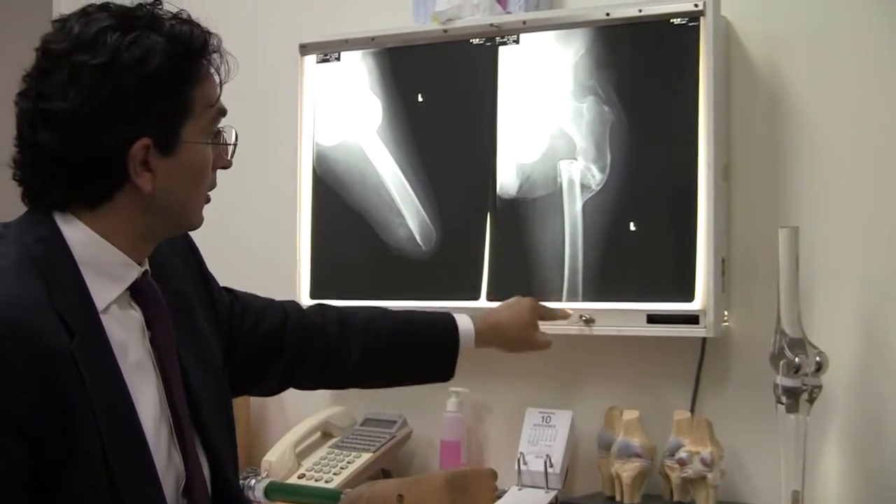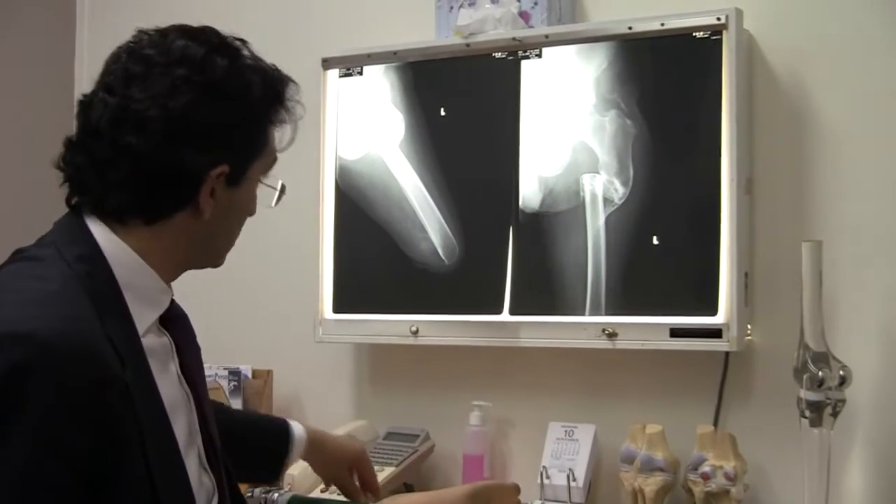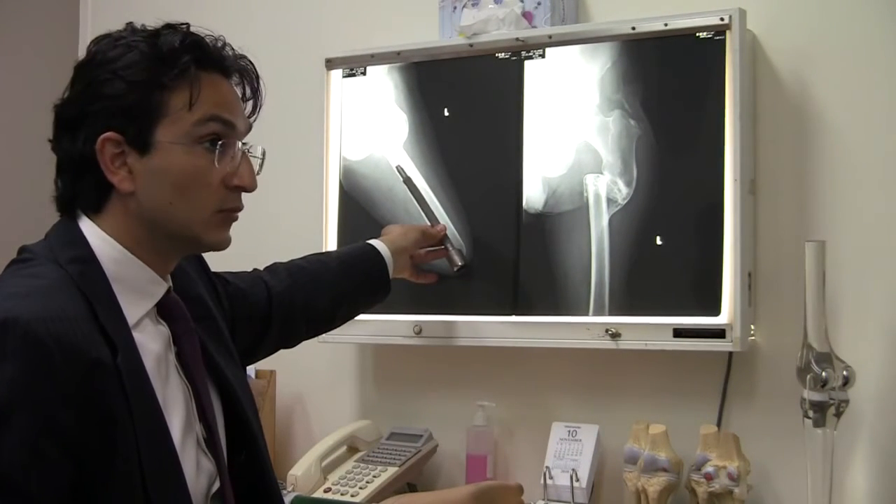Wait for it to heal — for three months. Then do the second part, which is just the conventional one, in there.